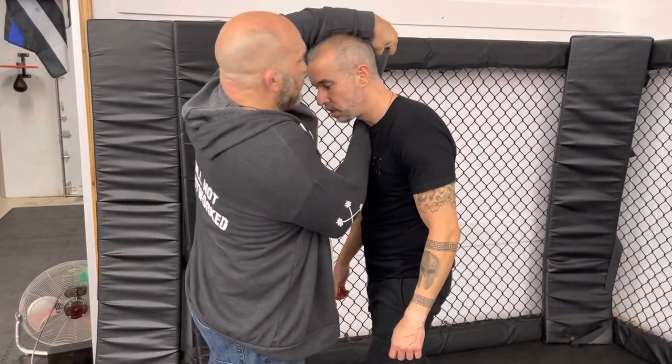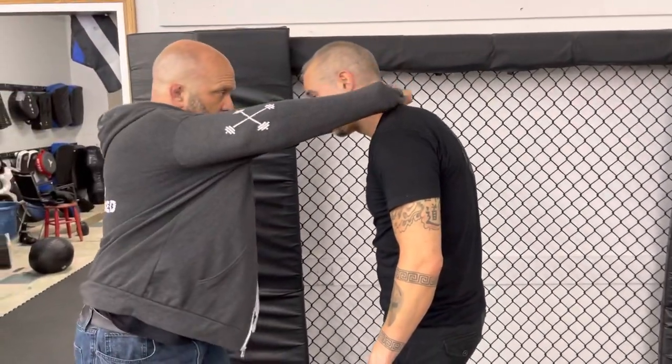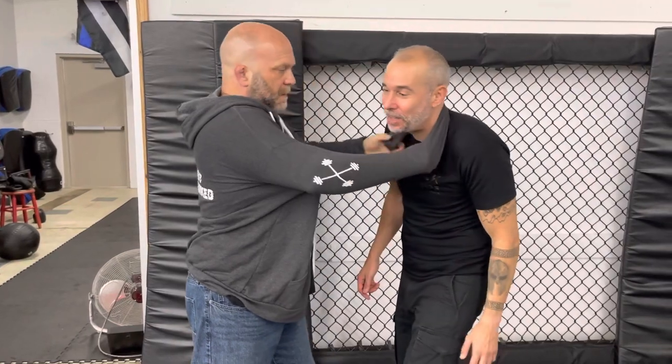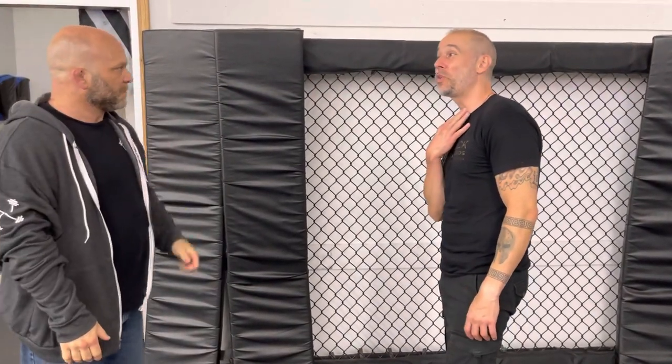Yeah, so like I said you could go off to the side — you could choke one way, then I come here. I lower it, bring it across. You feel that right away, especially because you're going right into the windpipe. You're crushing the windpipe and cutting off blood flow.